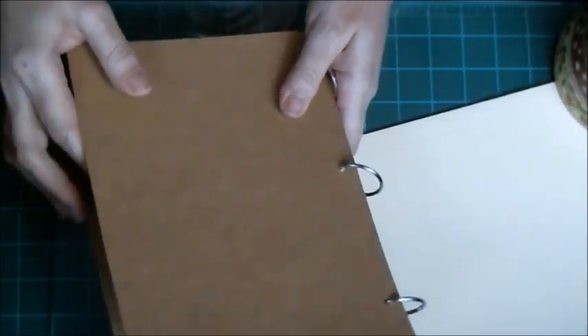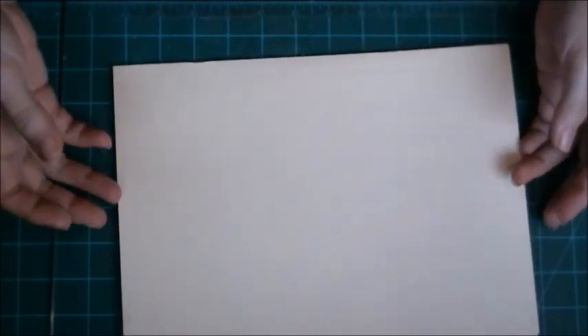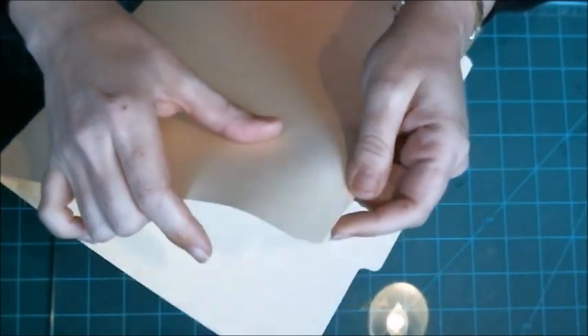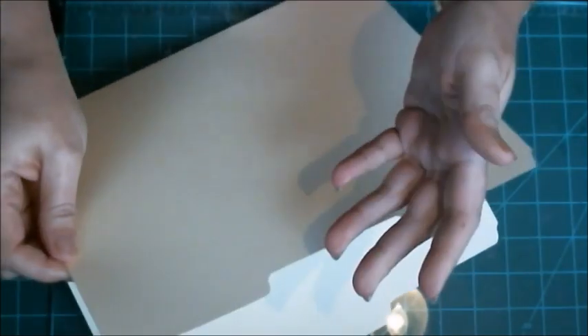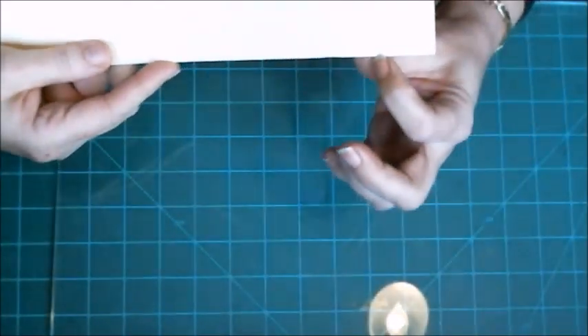I have a bunch of these file folders — I picked them up at a Goodwill, out of about 100 in a box with maybe 10 or 15 missing. The file folders are thick — almost thicker than a lot of the card stock we use — and they've got three scored fold lines at the bottom.